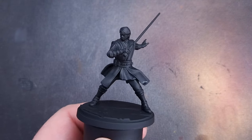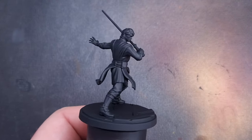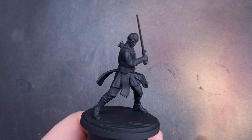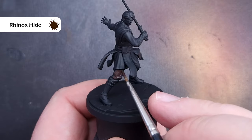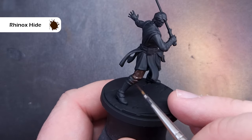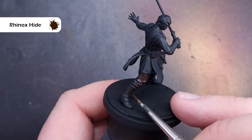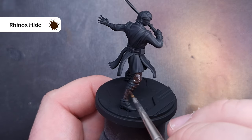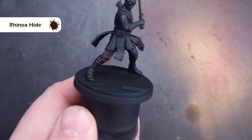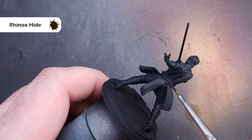The first thing I've done is primed the model using a black spray, and we're going to base all of the brown areas next. It is a little bit of a challenge to get some different brown tones, but we're going to do our absolute best. Everything that's going to be brown we're going to paint with Rhinox Hide, which is a dark brown that's a little bit on the red side. That's going to help us for some of the reddish leather such as the trousers later on.